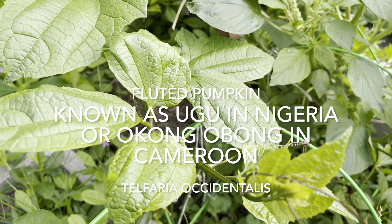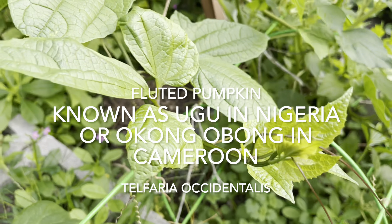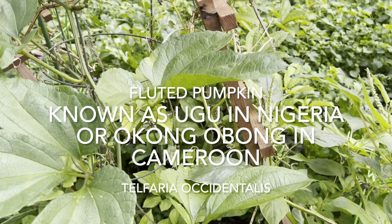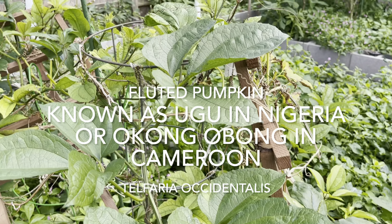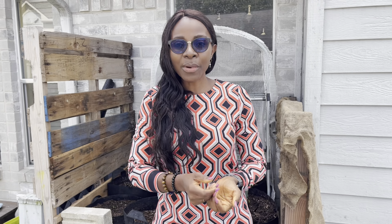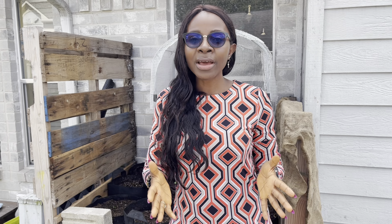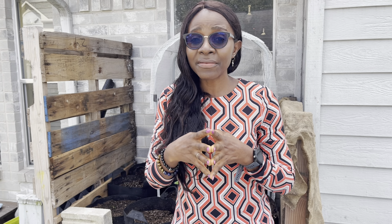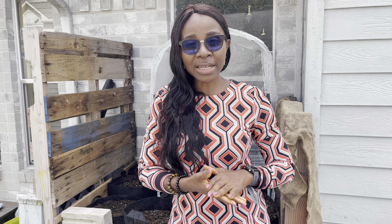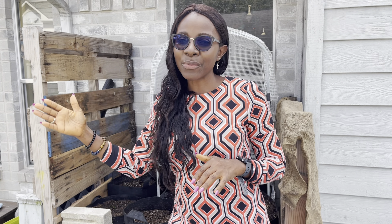If you do not know what ugu is, it is a tropical vegetable. The common name is the fluted pumpkin, and the scientific name is Telferia occidentalis. People in Nigeria call it ugu, and those of us from Cameroon call it okong obong. This vegetable is especially important to people from the southern parts of Nigeria and the southwestern part of Cameroon.